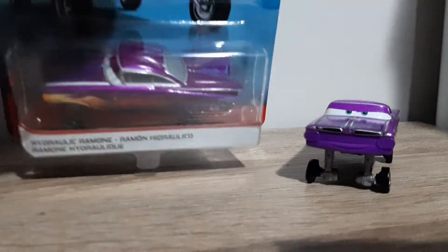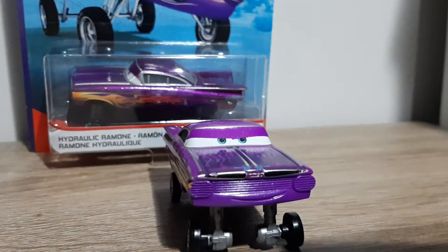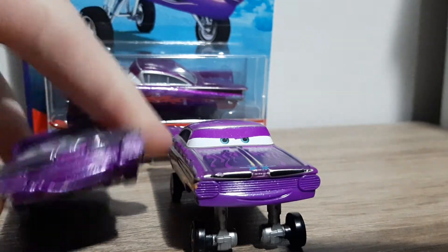We'll take a look at what makes him different from the other Ramones. Let's do it — starting with this Ramone. Here's the colour, and he doesn't have the paint gun, and take note of the eye expression.